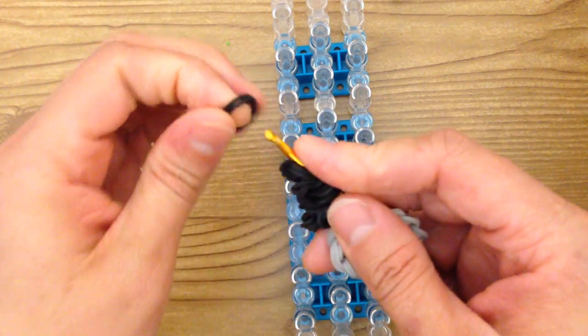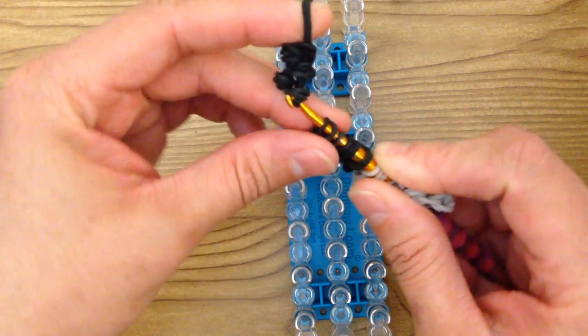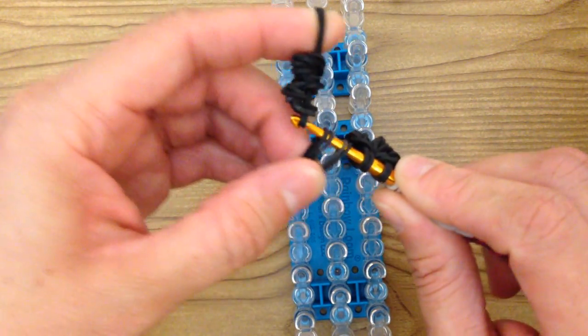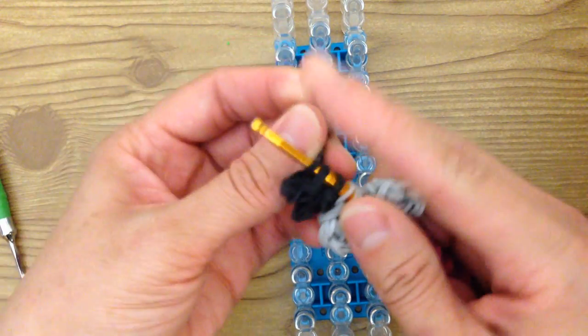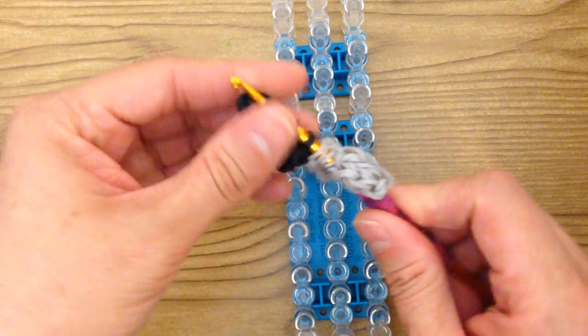Place your hook through the other loop and that is one of Mumble's feet. Do the same on this one: take them off, grab two more bands, and adjust the little band that we wrapped around four times in the middle — that's supposed to be his toe, so it looks neater. Slide them onto that doubled-over band, take your hook, grab the other loop, and that is the other set of Mumble's feet.